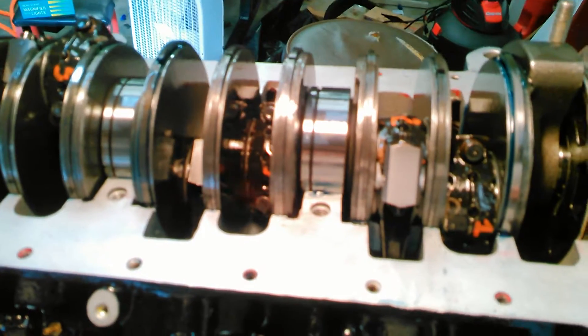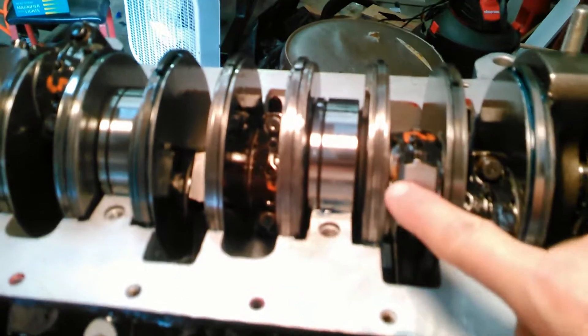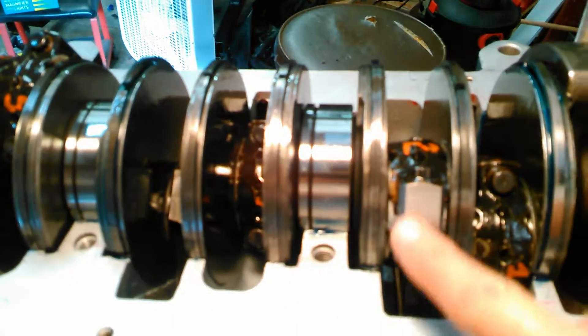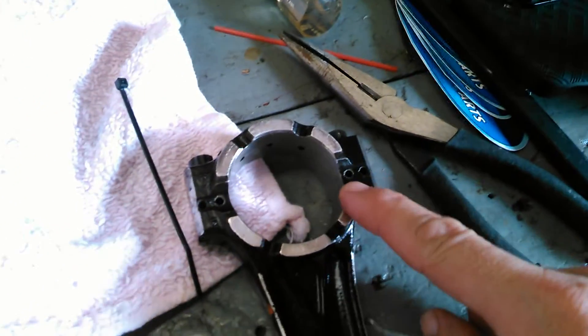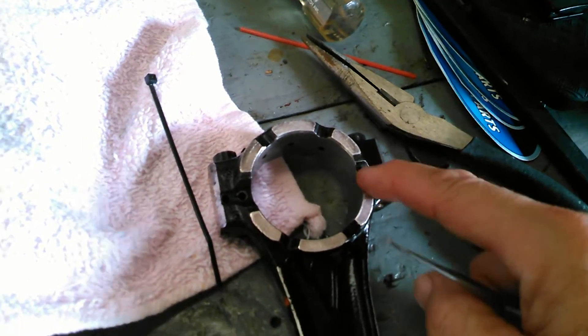OMC BRP calls for a special tool to line up the rod caps. Because these are a fractured rod cap — it's made in one piece, and then they come along with a press and they snap the bottom half off, because this is hardened.